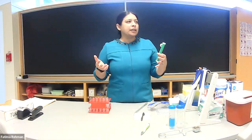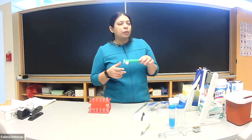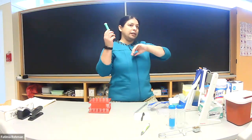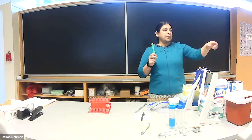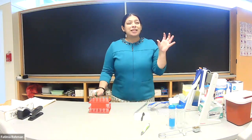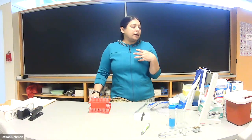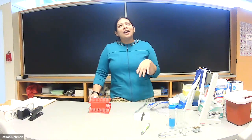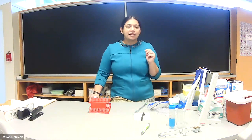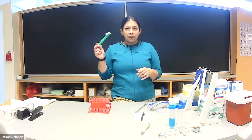Depending on the volume you need, these pumps come in different colors. Green is used for volumes up to 10 ml. We also have blue and fuchsia. Blue is for smaller volumes, usually one to two ml. The fuchsia — a kind of shocking salmon color — is used for volumes up to 25 ml. Most of the time you'll be using these green ones; they're sufficient for most volumes you'll work with.